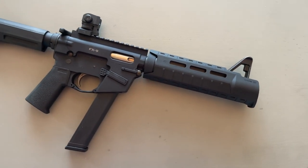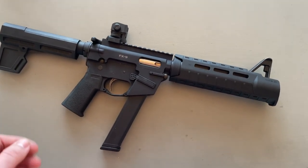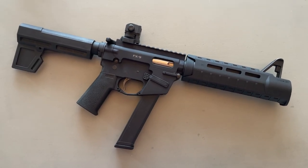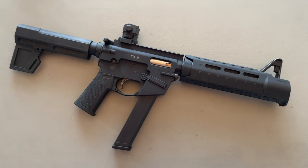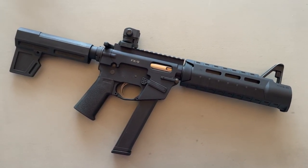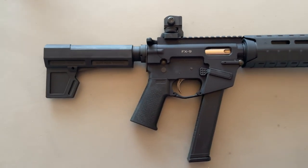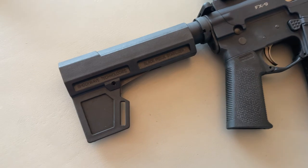Very strange gun — always loved it. Strange guns are kind of my thing. So I kind of wanted to put together something that would resemble what would happen if Colt or KAC or whomever was tasked with continuing to build a similar product line. I started with the FX9 pistol because frankly that's what I was able to find.